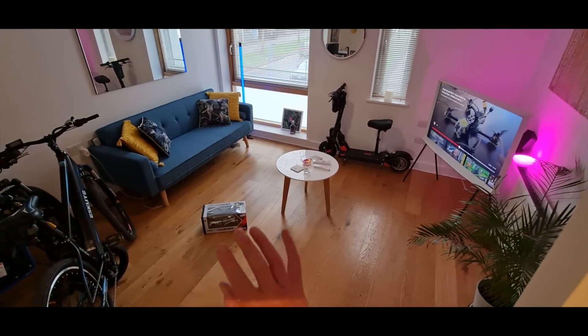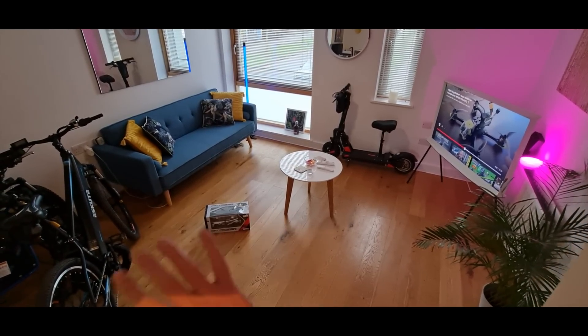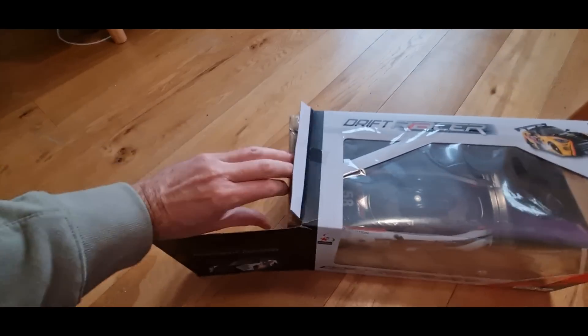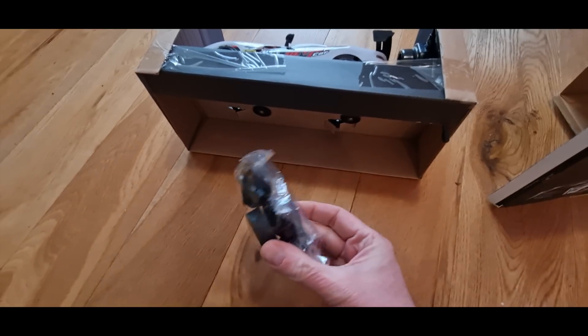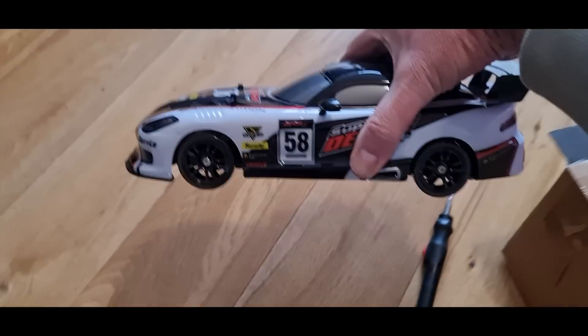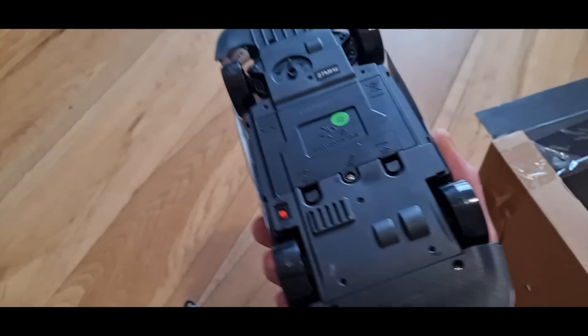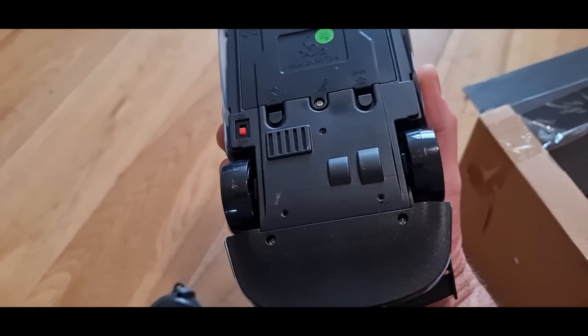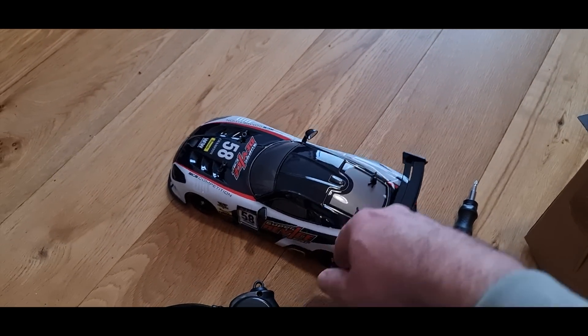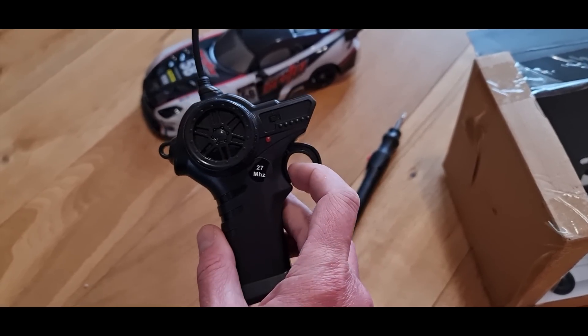I've cleared a bit of an area — I don't know how much space I'm going to need for this thing, we'll just make it as we go along. So cool. You even get some spare tyres as well! I need a screwdriver to get it out. That's so cool. I think those spare tyres are non-drift ones, because it's got the slick ones on there to slide around. The controller's pretty terrible — the throttle looks like it's just on or off.